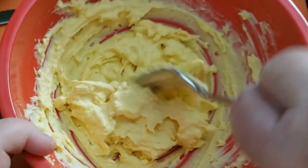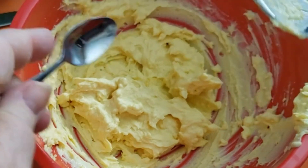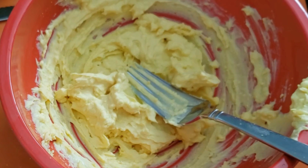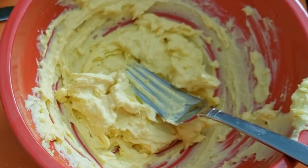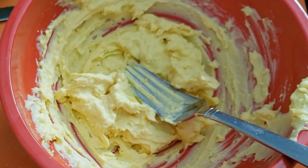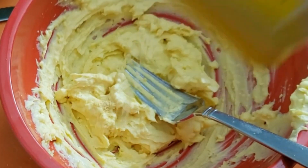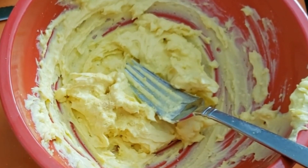I'm liking the consistency of that thus far, but I have to give this a taste to understand where I'm at. They're nice, but they need more salt, and maybe just a little bit more mustard. I'm going to sprinkle some more mustard powder in, and we are going to add in some paprika.